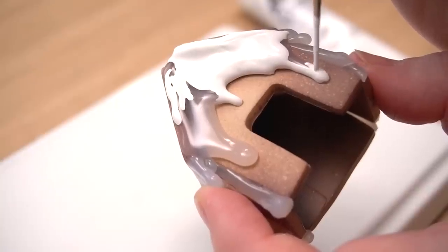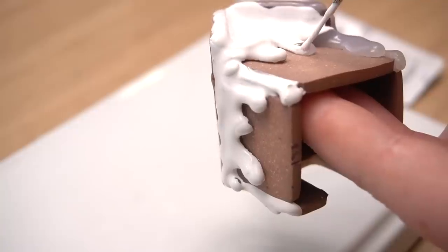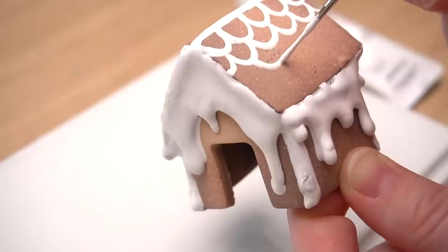In a perfect world I would have loved to use white glue because then I wouldn't have to paint over it, but it is what it is. Once the pieces were together, I used my heat gun to actually melt the glue even further if I wanted them to drip more.